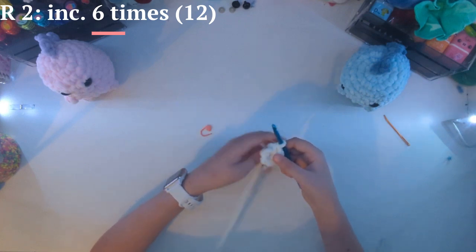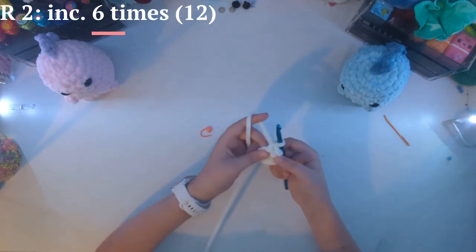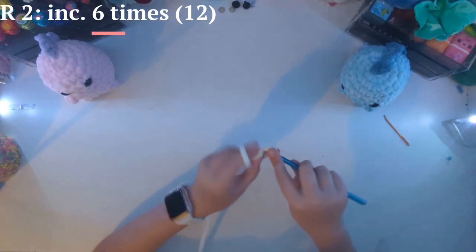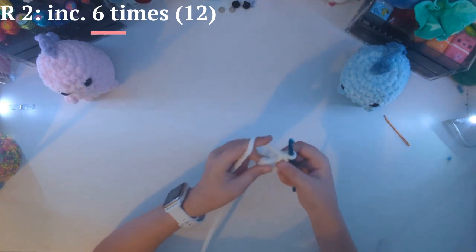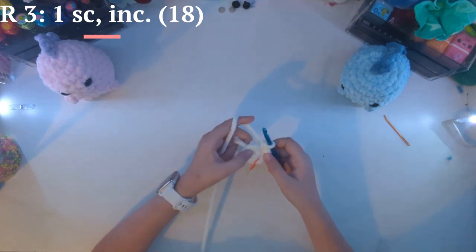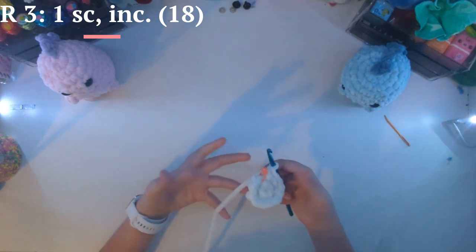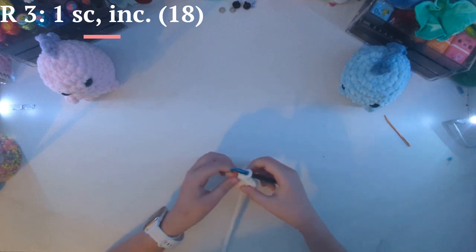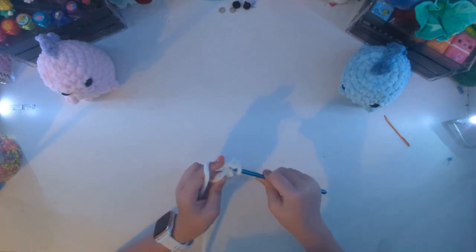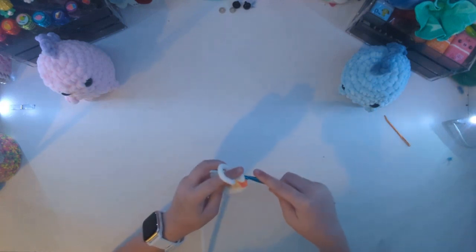Now for row two, we are going to increase six times. That is when you do two single crochets in the same stitch. Don't forget to place your stitch marker after that stitch. After finishing six increases, we are going to do a one single crochet increase six times. So take out your stitch marker, do one single crochet, put that stitch marker back in, and do an increase.